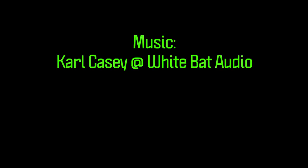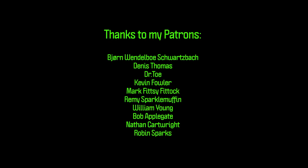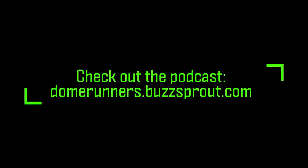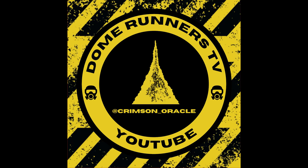Thanks as always to Carl Casey at White Bat Audio for the show's music, and of course thank you to my patrons — you guys make all of this possible, I couldn't do it without you. If you're interested in becoming a patron, you can do so for as little as $2 a month. Don't forget to check out the podcast — it's all Necromunda all the time, on Buzzsprout and all your favorite podcast platforms. Everybody out there, please stay safe and don't forget to change your paint water.